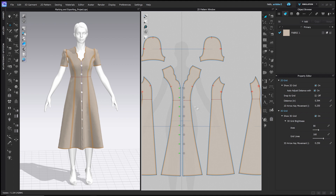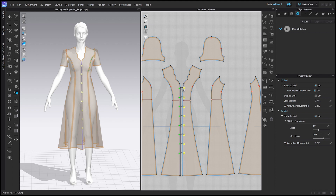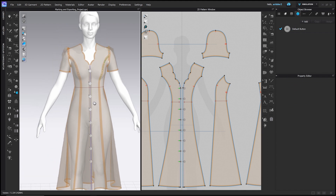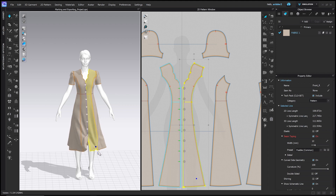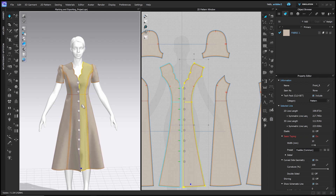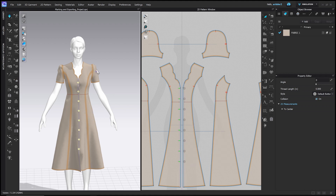Now use the Fasten Button tool, click and drag over all the buttons — arrows will appear — then point to the buttonholes you want them fastened to and click. A little lock icon confirms they're buttoned. Let's simulate: grab the Q tool and fuss around. If buttons disappear or look wrong, stop simulation, use the Select/Move Button tool, press Command+A, right-click and select 'Reset 3D Position' to fix them.